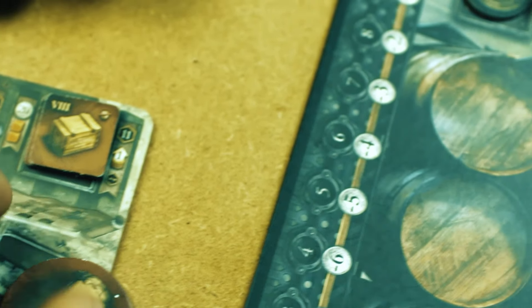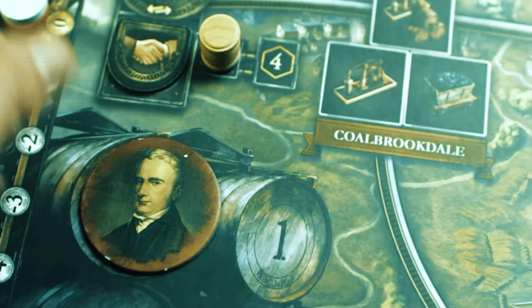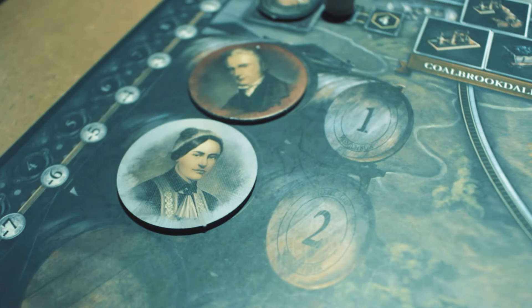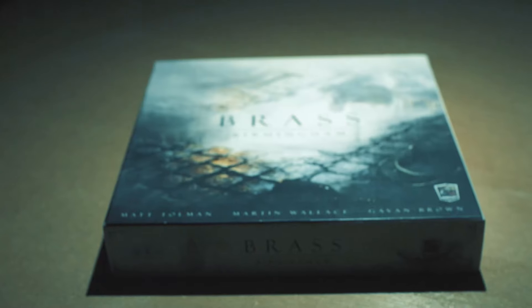Finally, place your large round character tile on the barrels shown at the bottom left. These mark the player order. You may take one of your eight hand cards and place it as a discard pile marker. Now everything is finally set up.